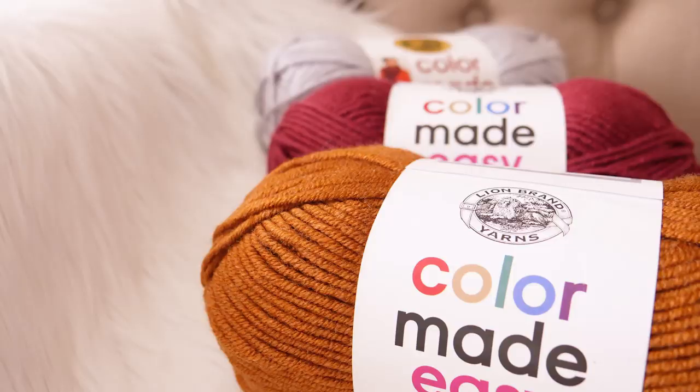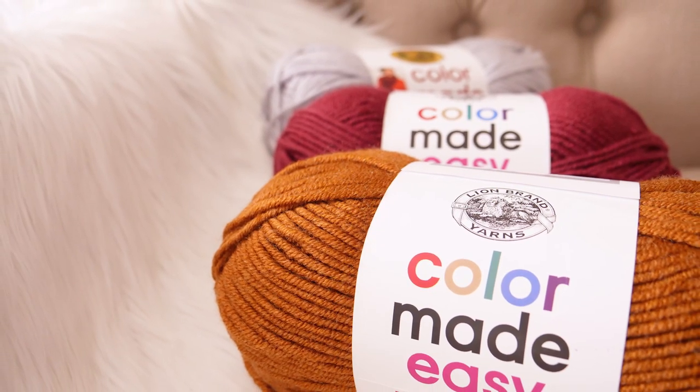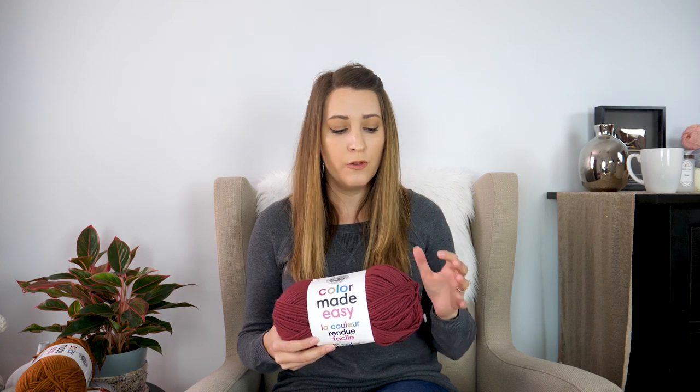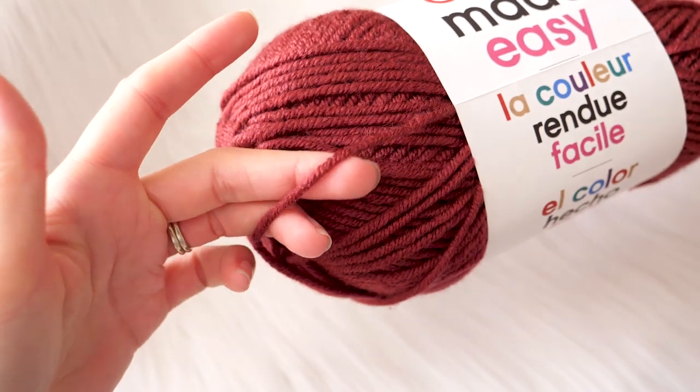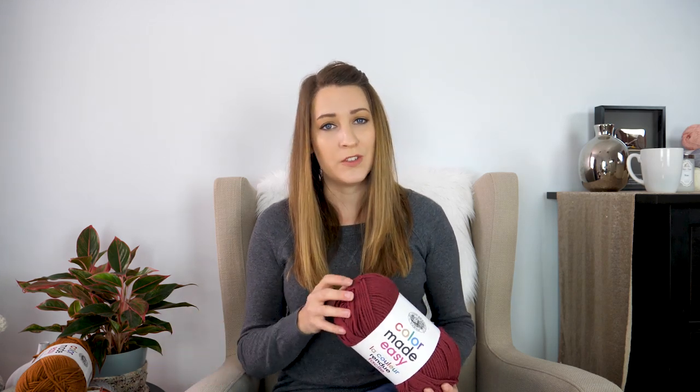To help me with this, I want to say a big thank you to Lion Brand for sponsoring this season of Be Hooked TV. I'll be demonstrating today with their Color Made Easy yarn, and let me tell you, this is my new favorite go-to for a bulky weight yarn. I really like the ply of this particular yarn because it has great stitch definition — basically your ability to see the stitch pattern. It's a bulky weight number five so your projects will work up really fast, and there's a nice loft to this yarn — it's really soft and squishy.